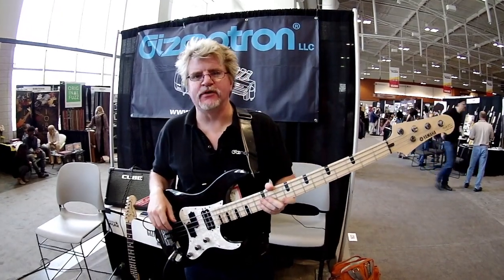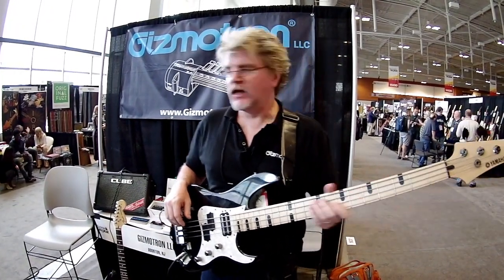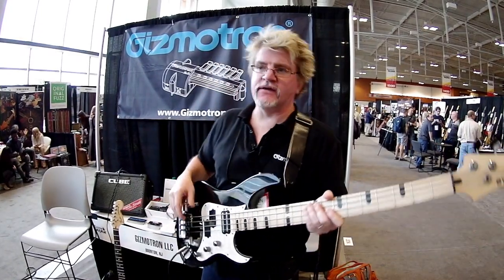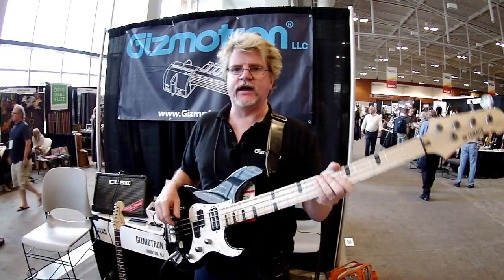I am Martin Beck from Gizmotron. We are at the Summer NAMM in Nashville. We're bringing our Gizmotron here again — actually the second time. We were here last year for our very first show.